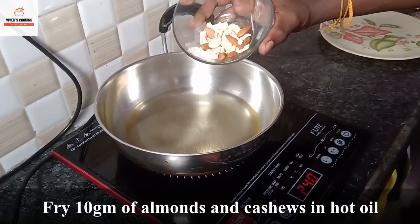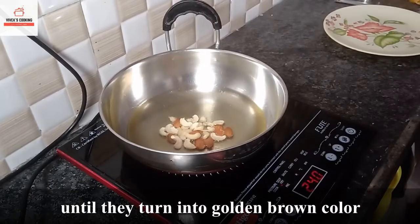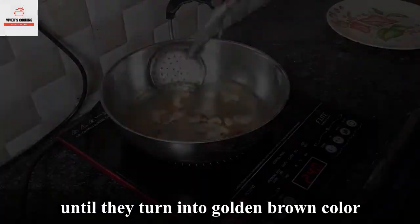How to make a corn mixture of 10 grams of corn. We are going to make 10 grams of corn, now we are going to add the mixture and mix it well.